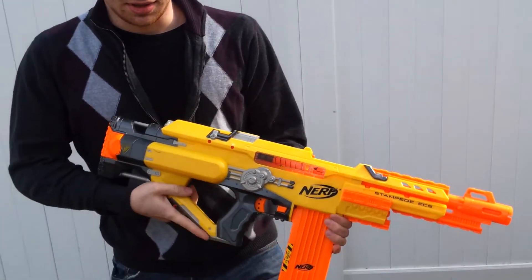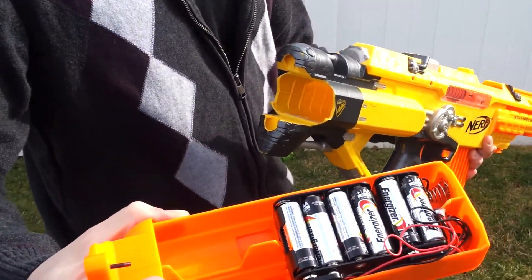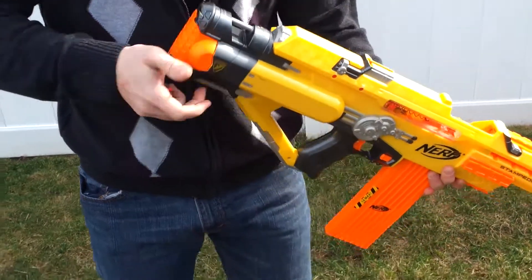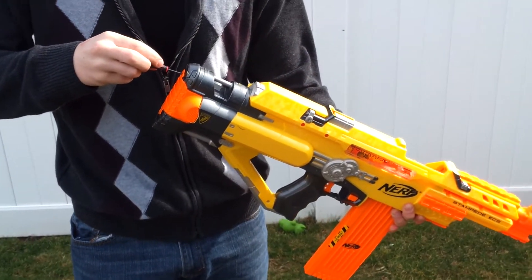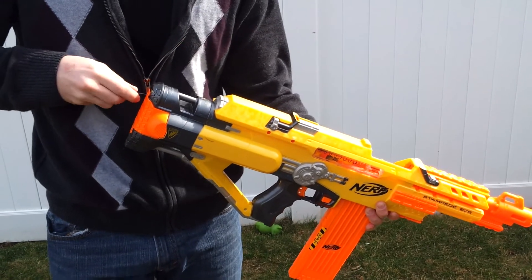This is the completed blaster with everything in it — double-volted as you'd expect. No messing around here. That's 18 volts: 12 × 1.5-volt AA batteries. I'm just going to screw it in real quick, and we're going to see how this works now with the little spring trigger mod.